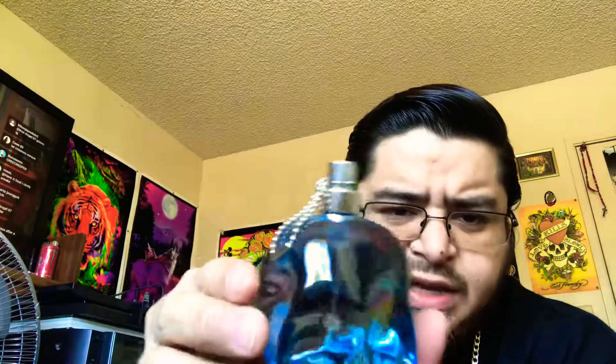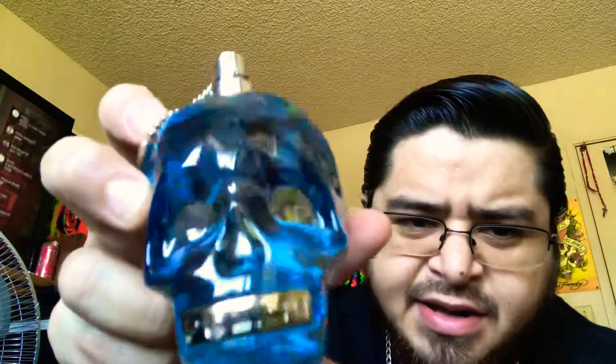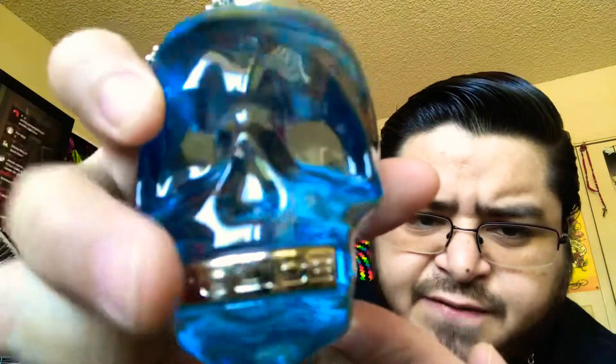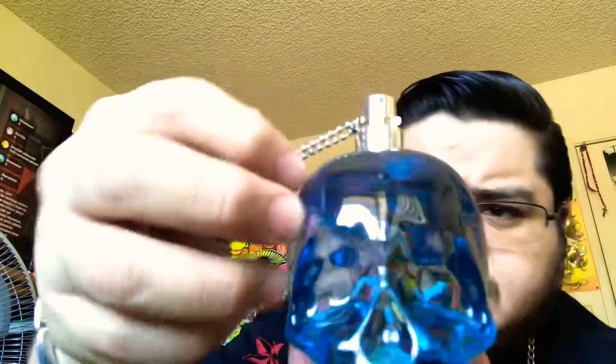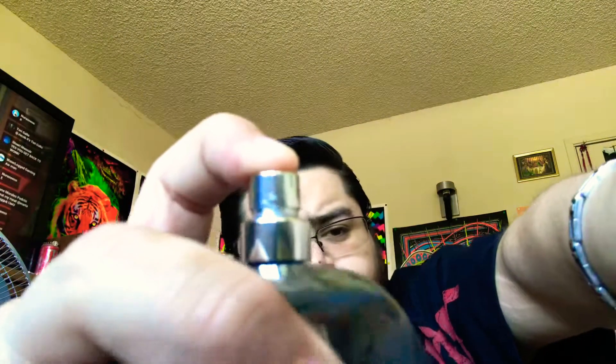Nice looking box. So this is what the bottle looks like — really nice, really clean, beautiful. It's a skull, it has 'Police' on it, and a grill that says 'Police' on the front. It's actually plastic, painted silver color. It has this protector for your atomizer so you won't accidentally spray it while traveling — it's like a dog tag. To spray you gotta remove this, and here's what the spray looks like — nice sprayer, this one sprays like a mist.